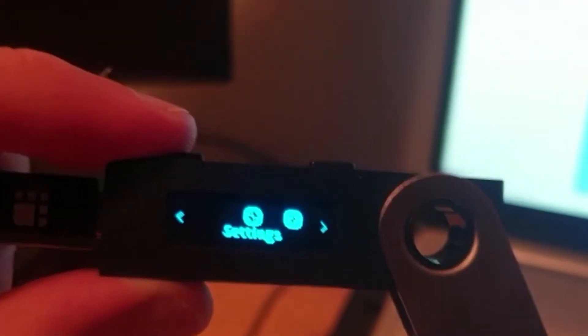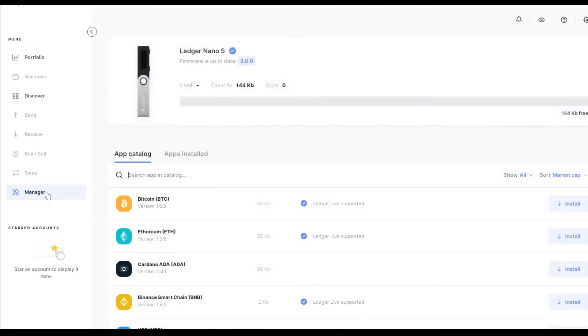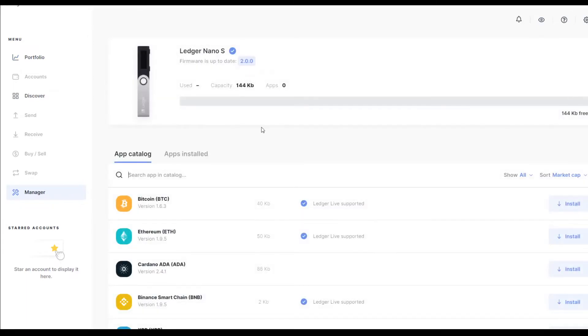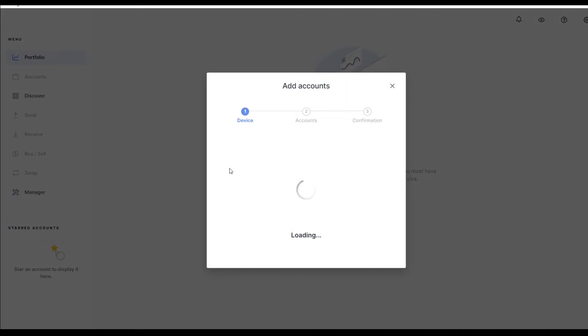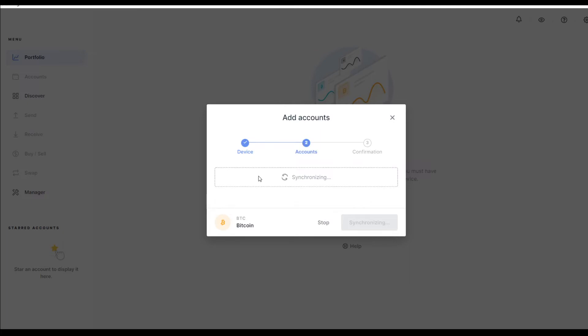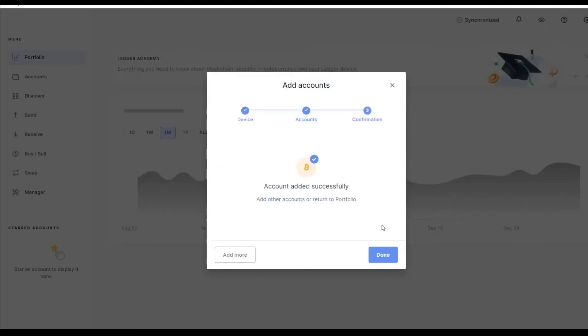Once your device is set up you can go back to the Ledger Live app and add the different cryptocurrencies you plan to store. I'm going to install the Bitcoin app. One thing to note: there is limited storage on the Ledger Nano S — installing Bitcoin takes up 40 kilobytes of the 144 kilobyte total, meaning you only have space for about 3 different apps, which is one of its downsides compared to the Ledger Nano X. Once installed, go to Manage My Accounts, double-click both buttons on the device, and it will synchronize and let you add a new account name — I'm calling mine 'Bitcoin to the Moon' — then click Add Account.